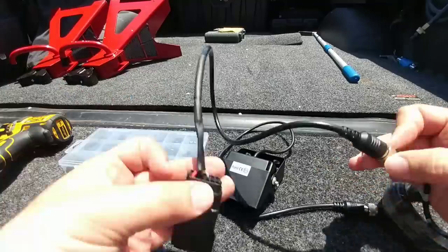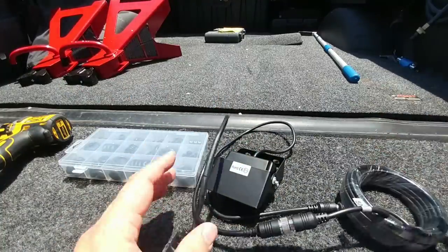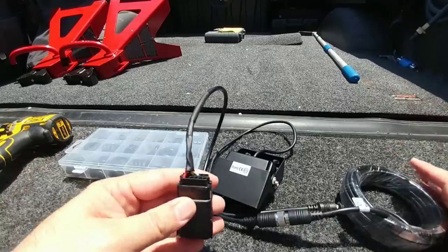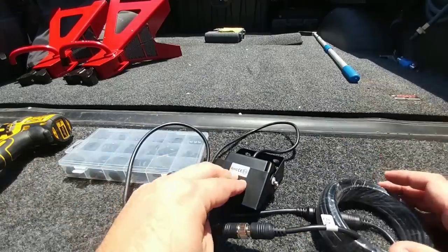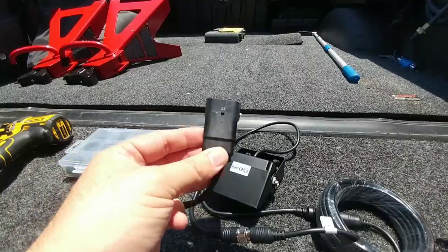The reason why I didn't connect this plug directly to the camera for testing is, believe it or not, sometimes the cable's the problem. So I wanted to make sure that my adapter, my extension cable, and my camera are all functioning properly. I'm going to go ahead and find the plug underneath the truck to attach this to.